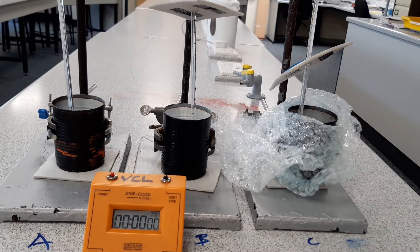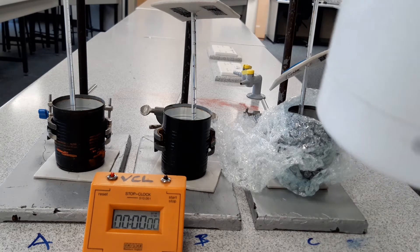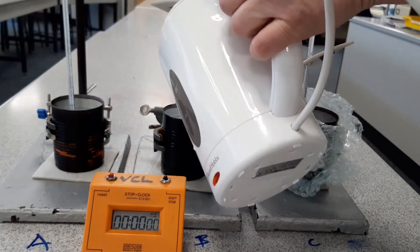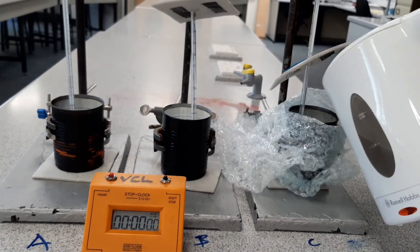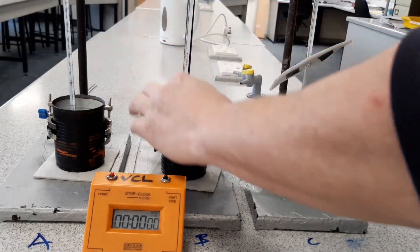Three separate experiments, each one with an independent variable of time and a dependent variable of temperature. I'm going to aim for 20 minutes, taking a reading every two minutes, so you'll need a table with 10 slots running up to 20 minutes with time and temperature. Pause the video to get that table produced now. My kettle has just boiled, so I'm going to pour the same amount of water into each can.